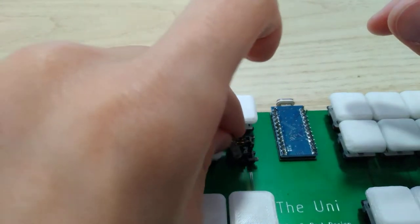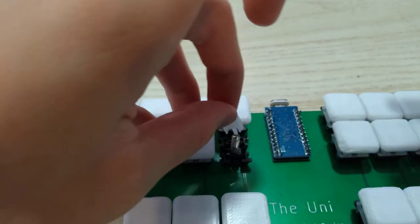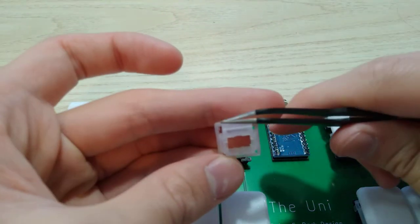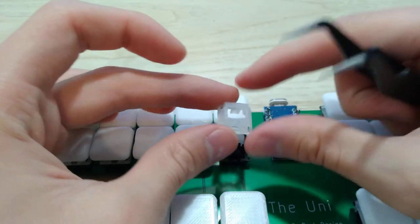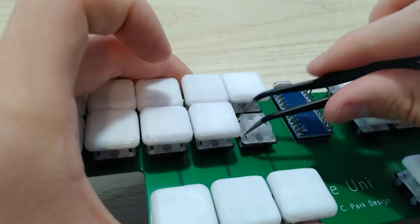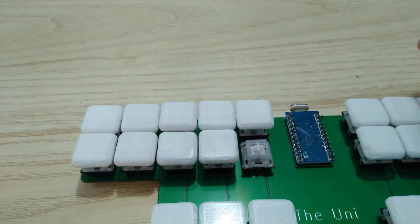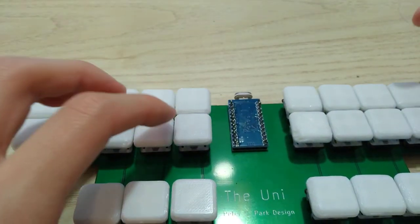First you need to put a spring in, and then these other pieces. Make sure the logo side is facing the leaf, like this, and just push it in. Make sure the legs are in correctly. And when you put your keycap back on, it's going to be much quieter and nicer.